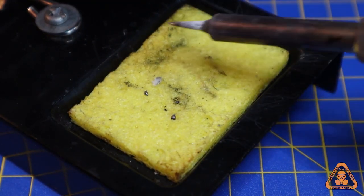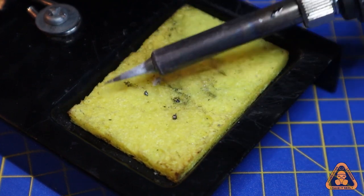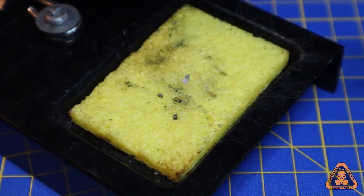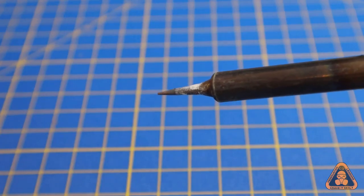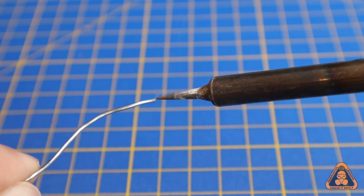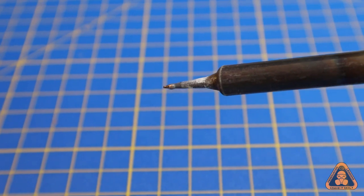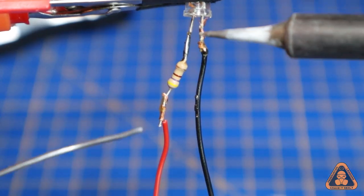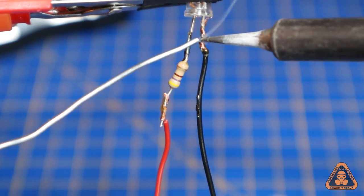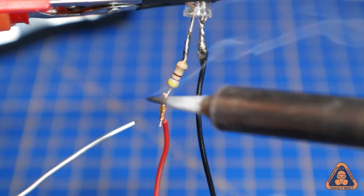Step 2: Soldering. The soldering iron should be fully heated up by now, so be careful. We need to give the tip a thin coat of solder — this helps better conduct the heat and is called tinning. Hold the tip on the wire for a few seconds to heat it up and make it easier for the solder to flow.